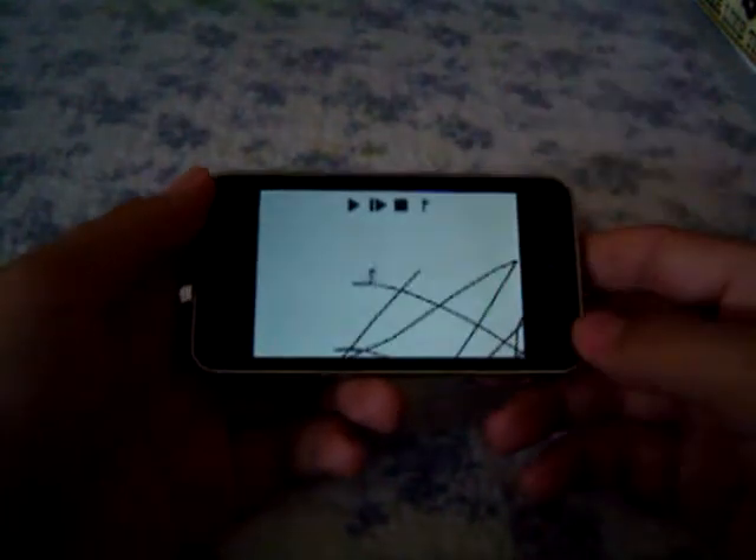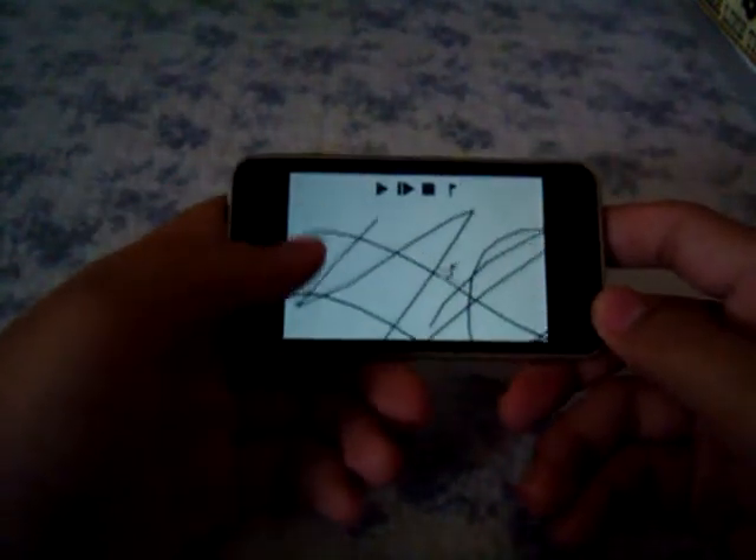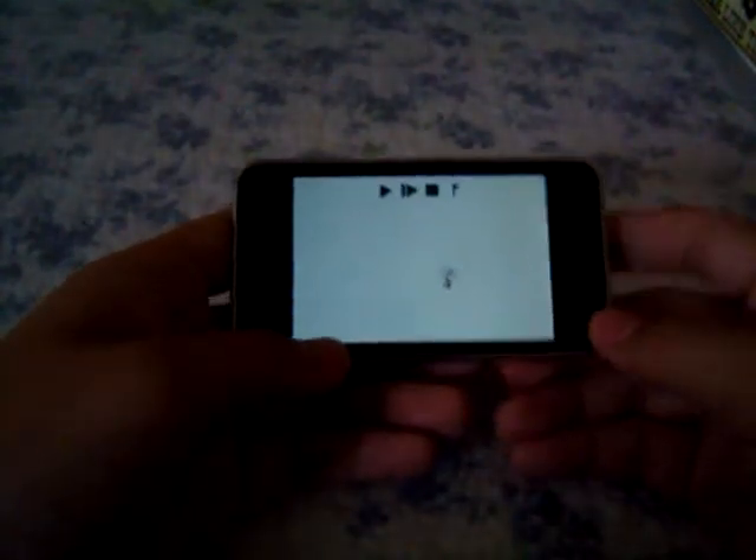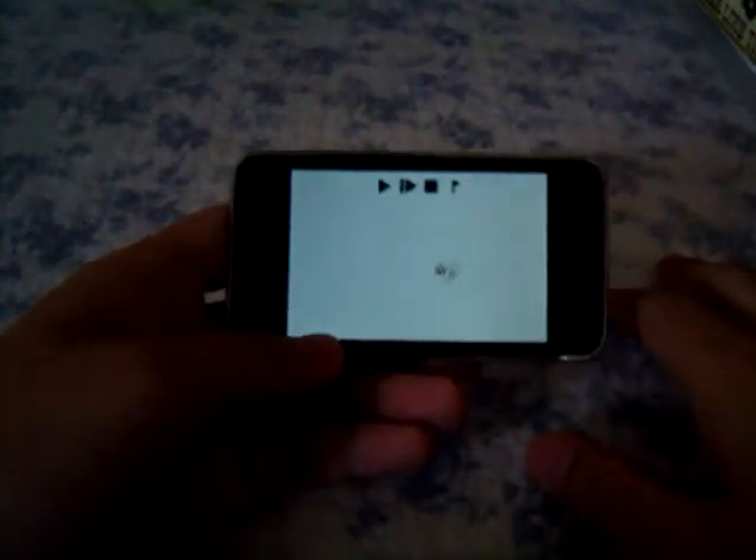This is the play feature which lets you see what happens to your Line Rider and actually puts him into the world. As you can see here, he rides across and then he never stops, so the play continues until you want to stop it.